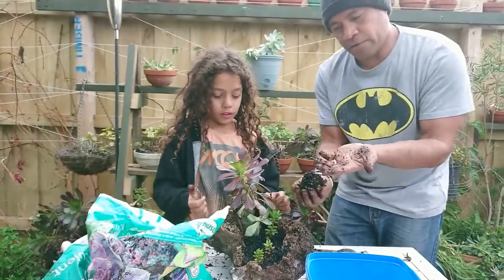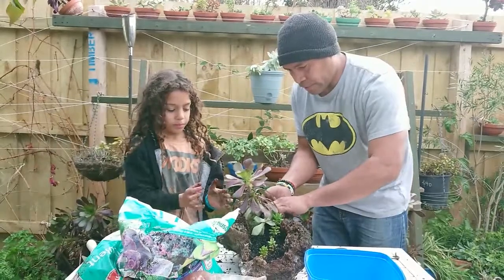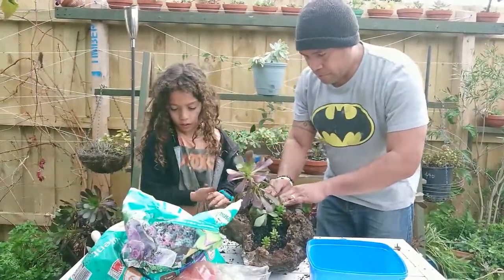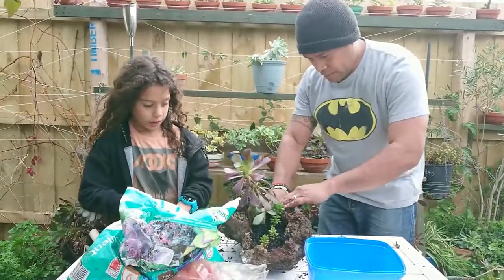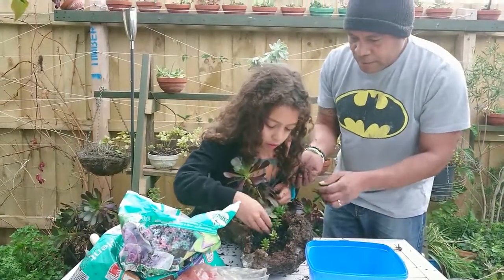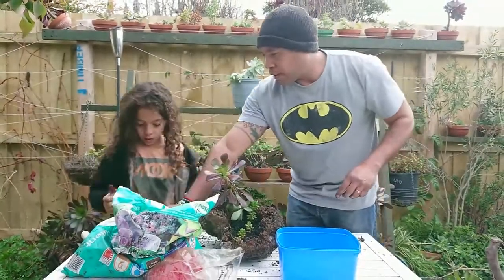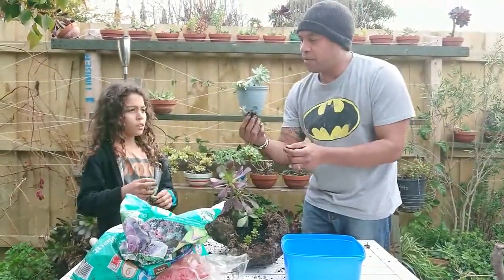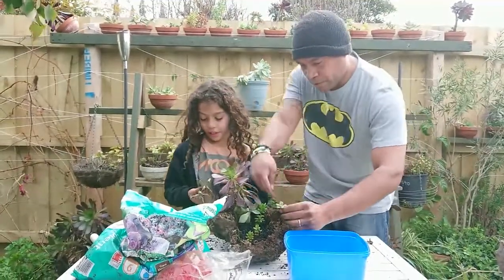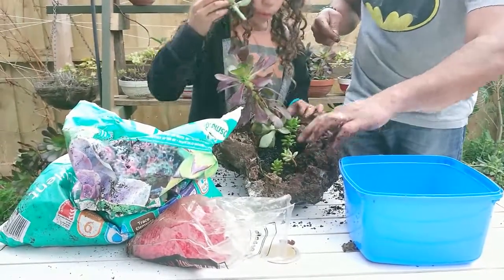It feels good to have soil on your hands like that — really, really nice. Do you reckon we might need some more? I think we should put in as many as we can in the pot. This one is looking very good — very much like a baby one, very small! I'll just pop it in while waiting for Savi to plant the last one.